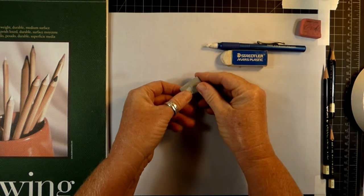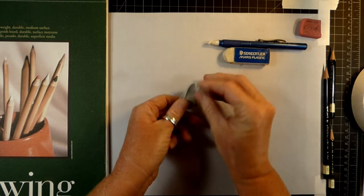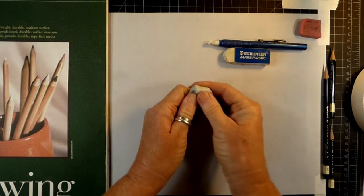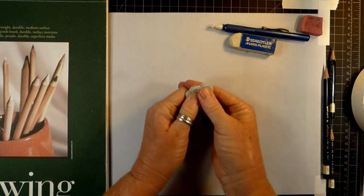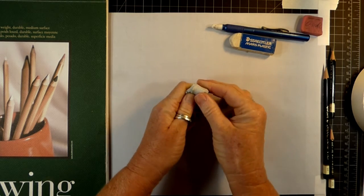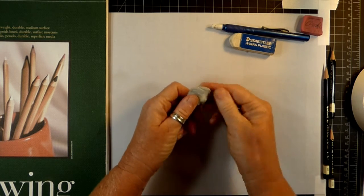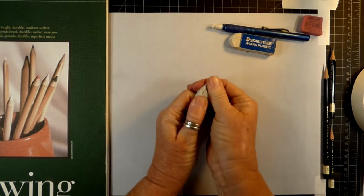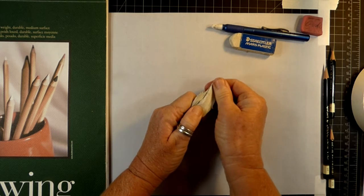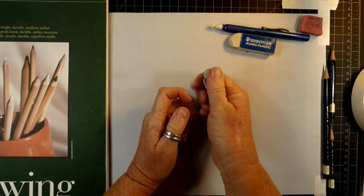When it comes out of the package it's a sort of pale gray, and it's very important that you begin to knead it. I always tell my students that you need to knead your kneaded eraser — it's one of the most important things you'll hear me talk about. It's sort of like a taffy pull. The more you knead it, the softer and more pliable it will become and it will actually be much better to use. I really hate to see students come into my class with a kneaded eraser that is black and hard — it won't do anything for you at that point. If you take good care of it and knead it a lot, it will work for quite some time.